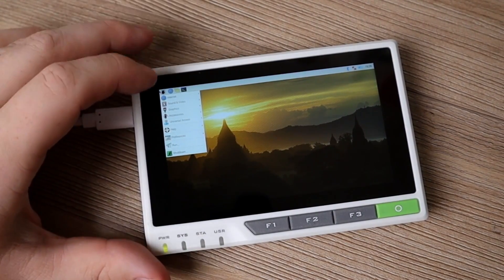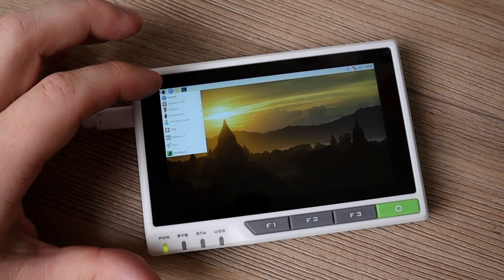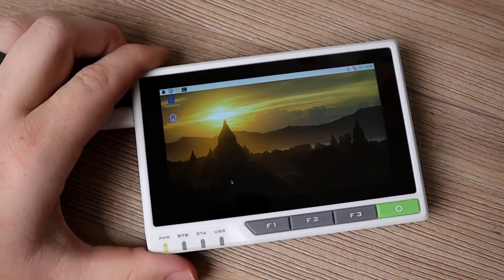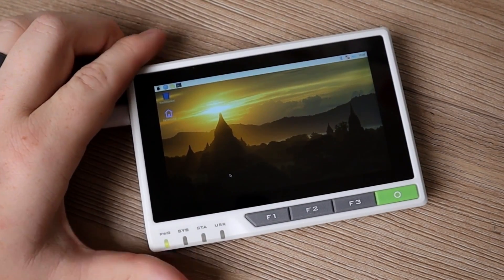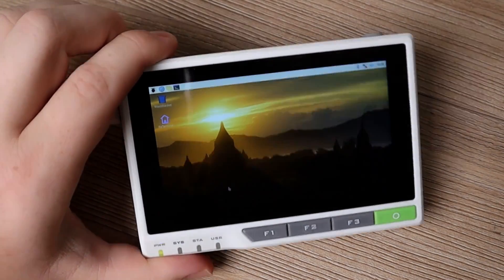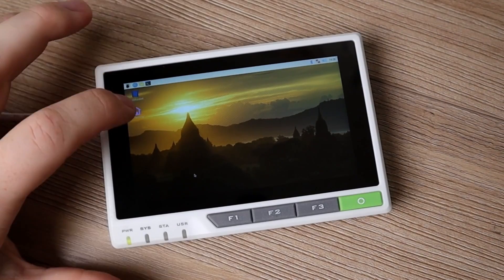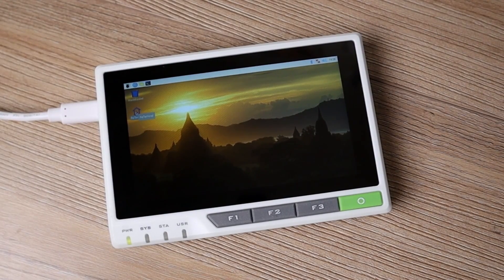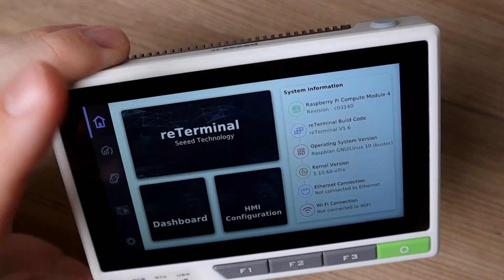If I tap there, I have all the options for internet, sound, video, accessories, run, shutdown, and more. I'm not going to dive too far into the standard OS. What I am going to do is open up that ReTerminal icon right there. And there we go — this is the default ReTerminal dashboard.